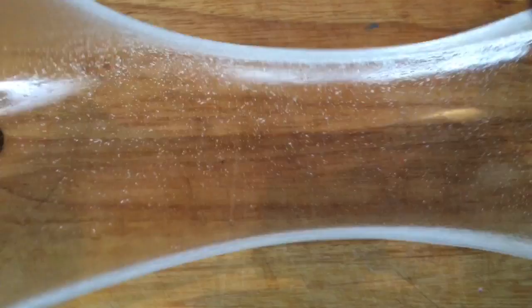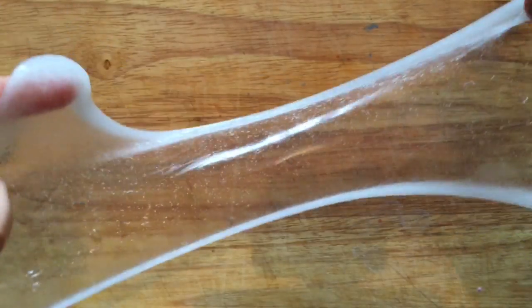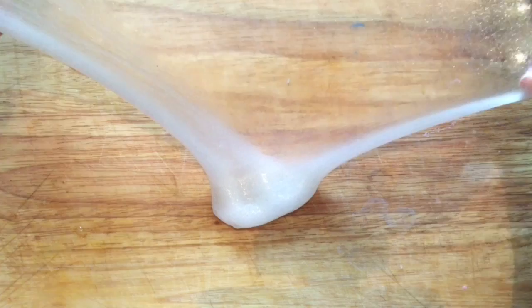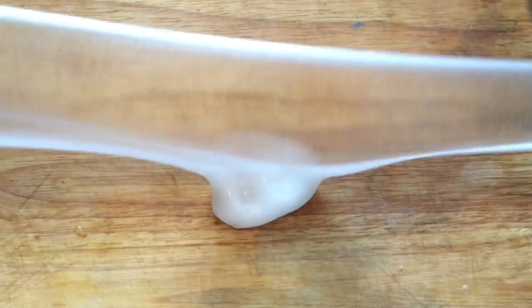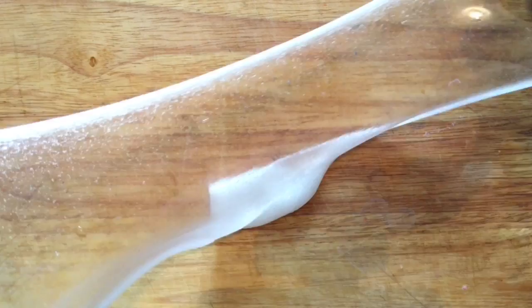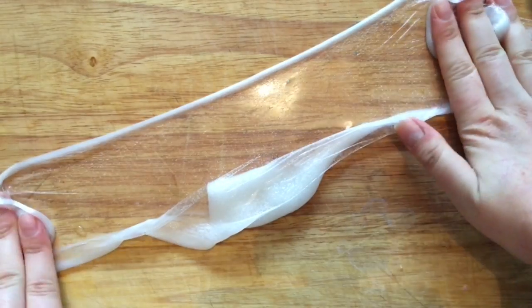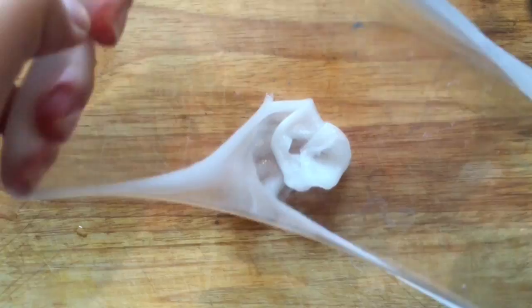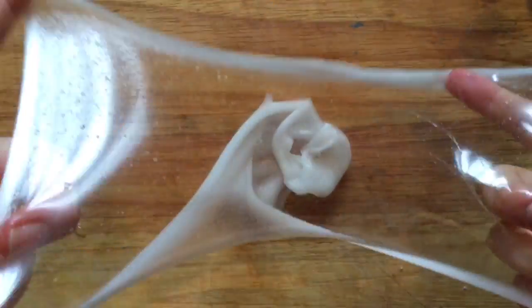Hi guys, so today we are making clear slime. I've been asked a lot of questions about making clear slime, so in this video I thought I would try and answer as many as possible. As you can see, this slime is super clear — it has some light bubbles. The bubbles will disappear if you leave it to rest for a short while, maybe a day in an airtight container.